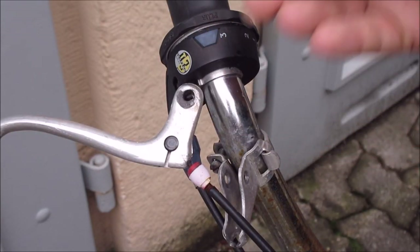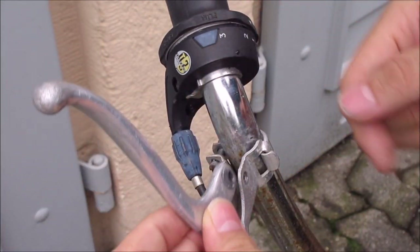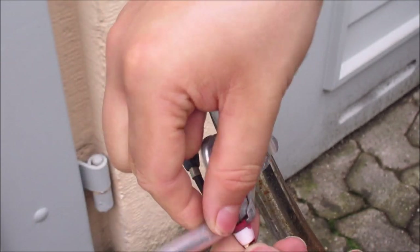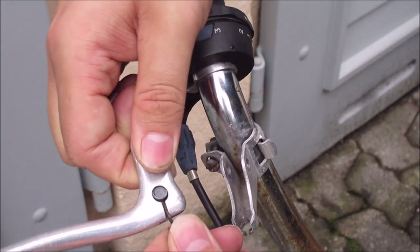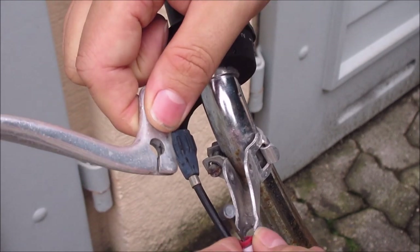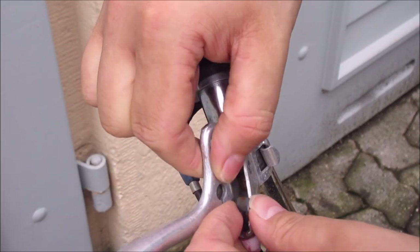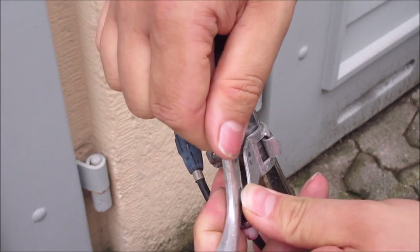So, new screw. This rubber washer thing is brittle but should still kind of work. I have to put this in here. By the way, this is how I change the wire — it's just stuck in here like this. Then it goes in here. It slipped out, and we have to put it back in, which is easier if you don't have the rivet.